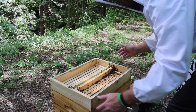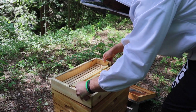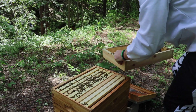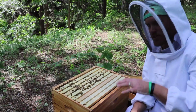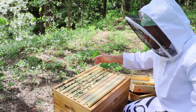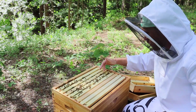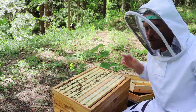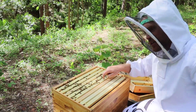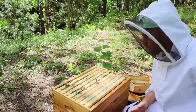I'm going to go ahead and remove the top here and set this off to the side. So as you can kind of see by the activity on the top, we have definitely — minimum four frames filled out. So we've got half of it. My guess is about half of the fifth one is filled out as well, so we're probably at about four and a half frames.